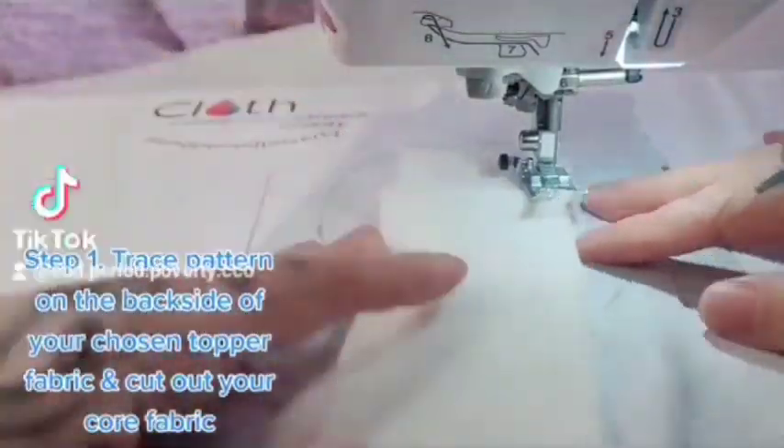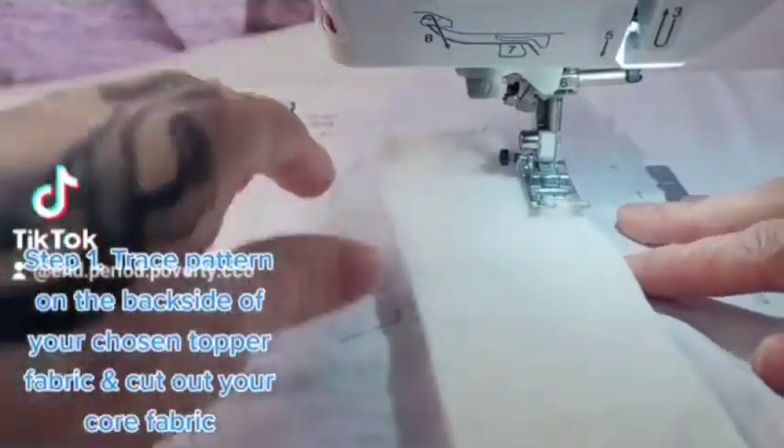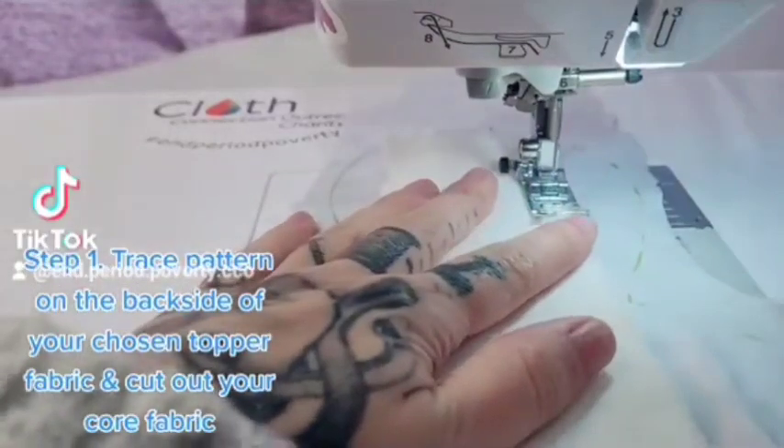Step 1. Trace the pattern on the back side of your chosen topper fabric and cut out your core fabric.